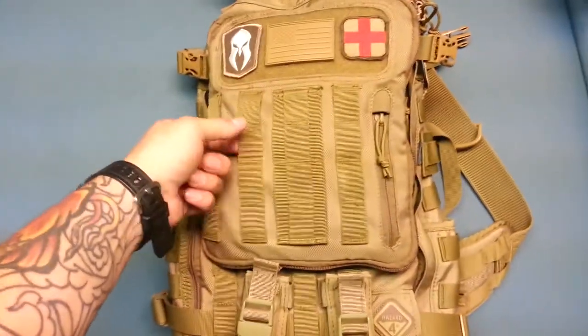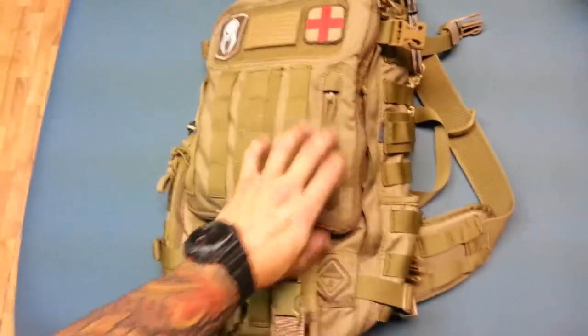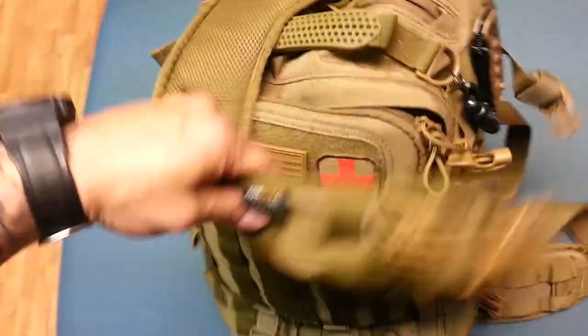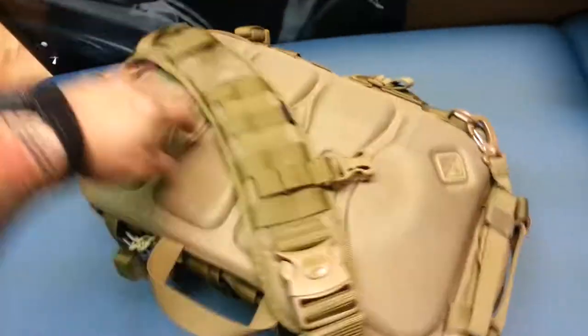The fabric it's made out of is 500 denier nylon. It's weatherproof, very tough, very durable, still very light, not too stiff. The company that makes the main fabric is called Cordura. I absolutely love it.